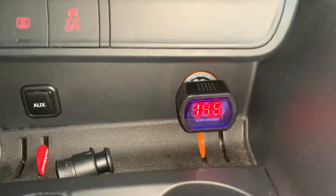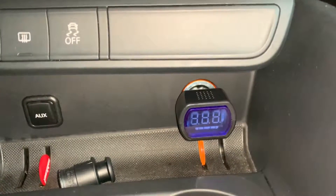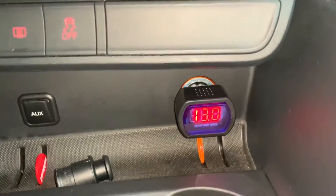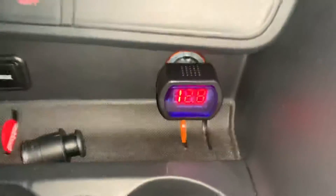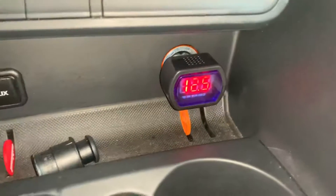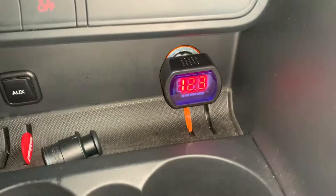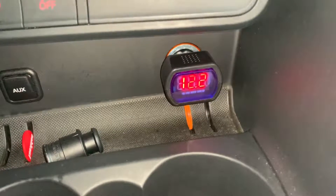If you'd like a short check, you can use this LCD cigarette lighter voltage device to check it easily. You can check the alternator too — that works easily as well. I've switched off the engine, and now with just the ignition on, you can see 12.8 volts — that's a nicer value for the battery.